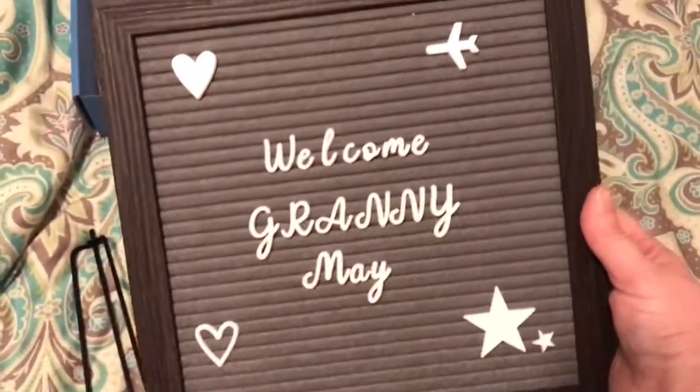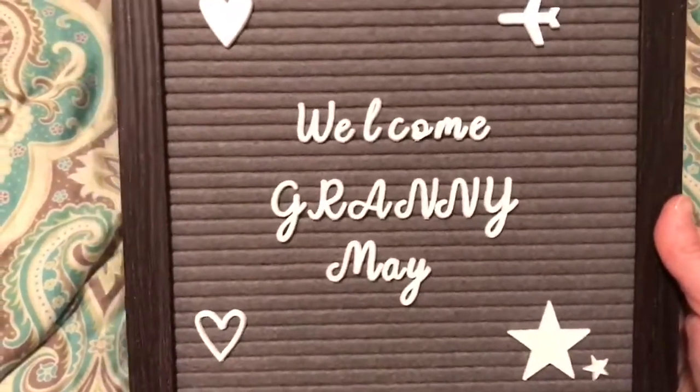Of course we have someone special coming to our house next week, so we're getting ready. This was the perfect thing to do a little message for Granny May coming.